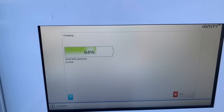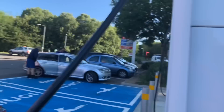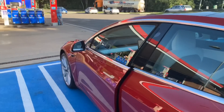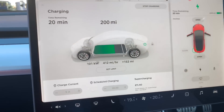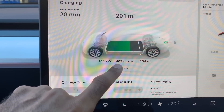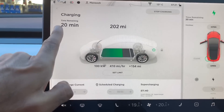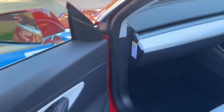So I'm back here — I had some problems and had to phone Ionity, which turned out to be based in Germany, about a five-minute wait. It is now charging: 64% has been delivered in 14 minutes, 40 kilowatt hours. The charging rate has slowed down now — now charging at 100 kilowatts. Earlier it was charging at around 191 kilowatts, so about 750 miles of range per hour. Now it's slowed to 410 miles an hour, with another 20 minutes left.